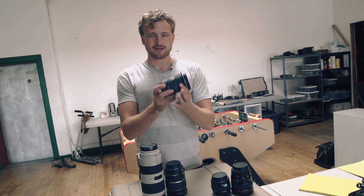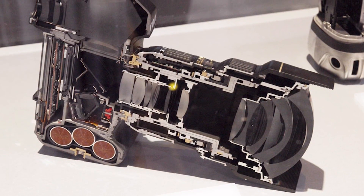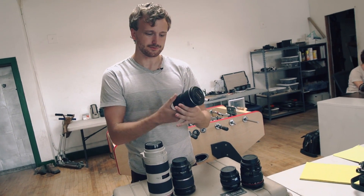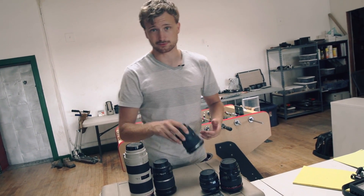With all those pieces of glass inside, the actual way the lens is built plays a very significant role in quality. You want smooth, easy turns for smooth focus pulling and smooth zooming, should you have a zoom lens.